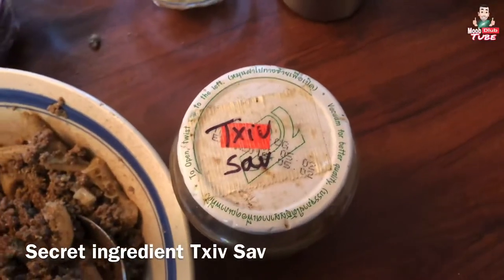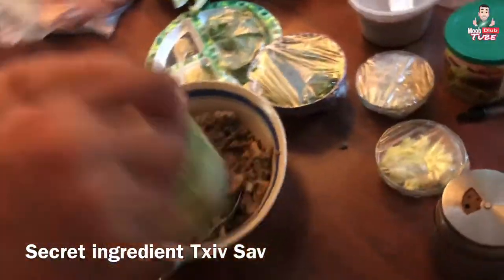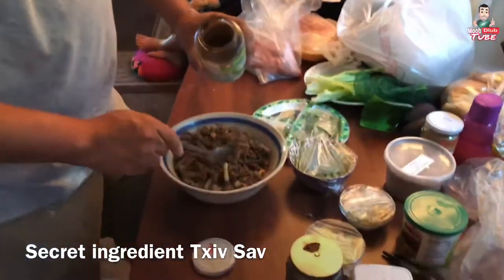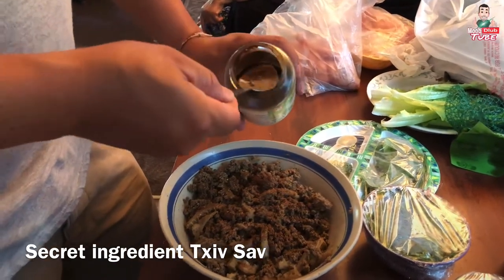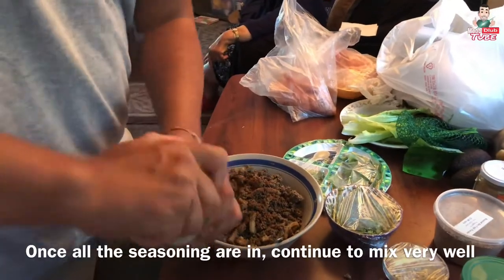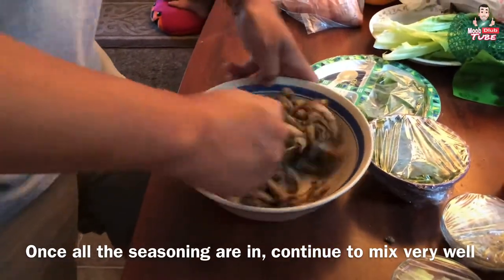Alright, so there's also another secret ingredient. We want to make sure you're going to mix all your season powder in — you want to mix it very well.